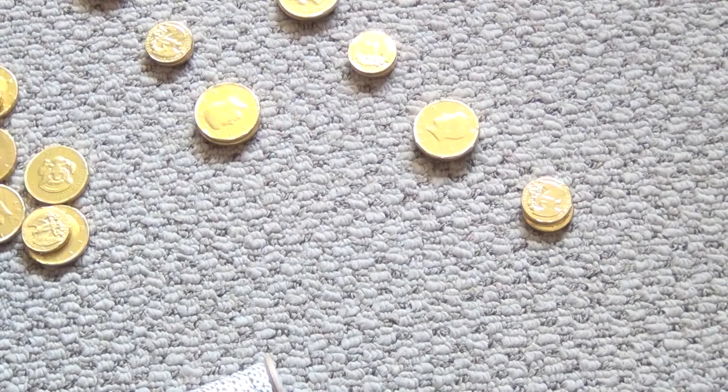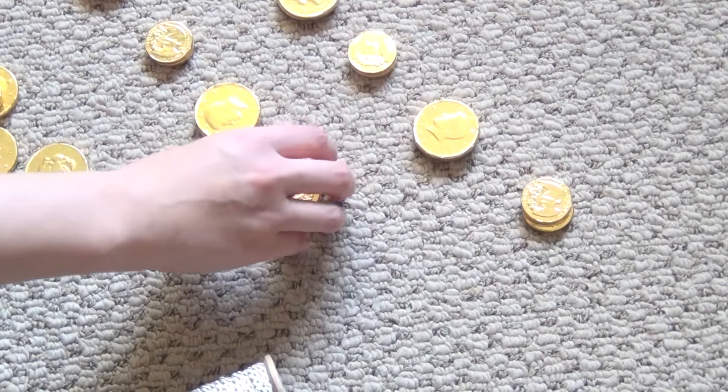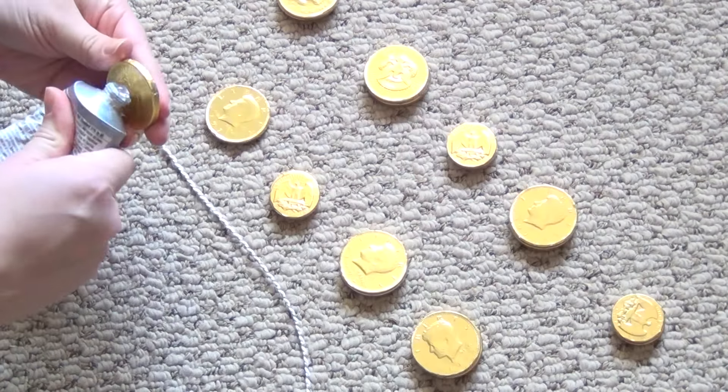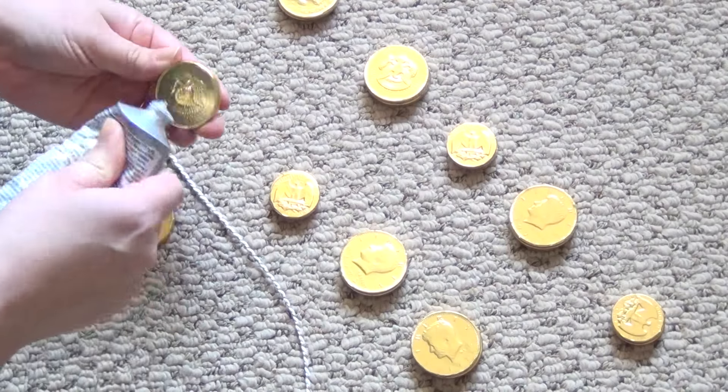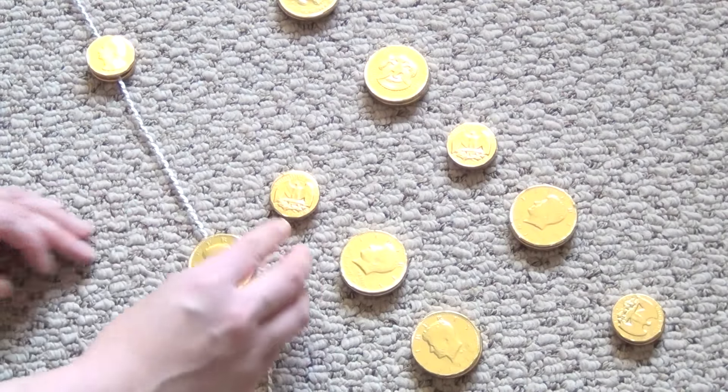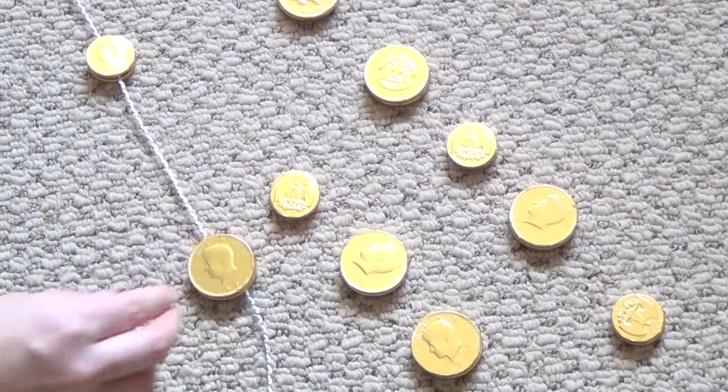Begin by stacking two pieces of gelt each and try to vary the size or create some sort of a pattern if you're using large and small gelt. Then apply a dollop of glue on one side of each of the pieces and sandwich them together over the cord.